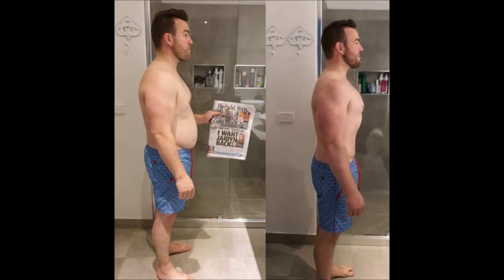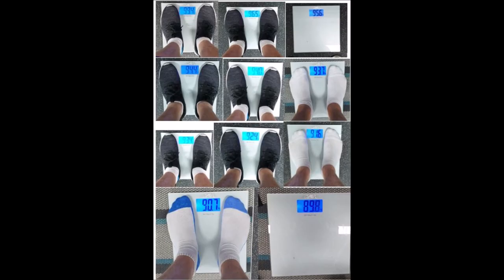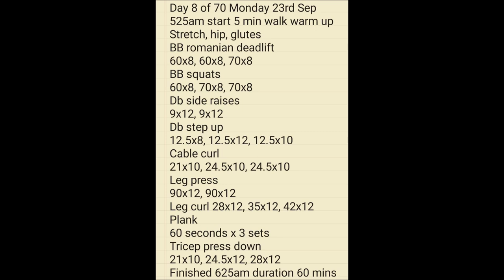We start this on week 2, beginning on day 8 of 70, Monday at another 5:25am workout. I did a 5-minute walk warm-up with some stretching of the hips and glutes, did some deadlifts, squats, dumbbell side raises, dumbbell step-ups, cable curls, leg press, leg curls, plank, and some tricep pushdowns.